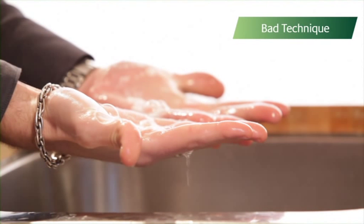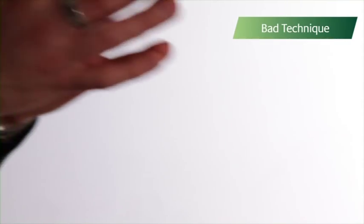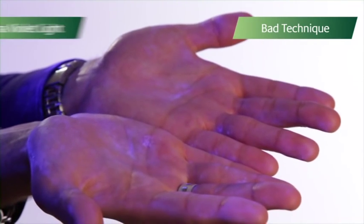He didn't rinse off the dirty soap, or dry his hands, and he simply did not wash for long enough. All of these things mean that germs remain on his skin.